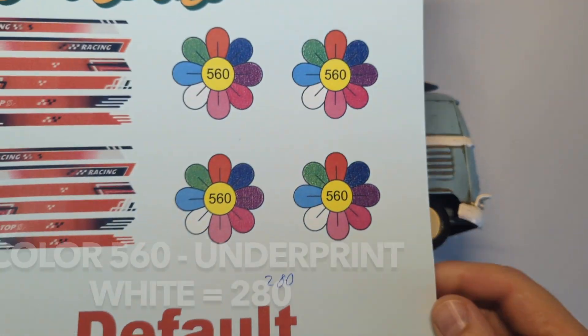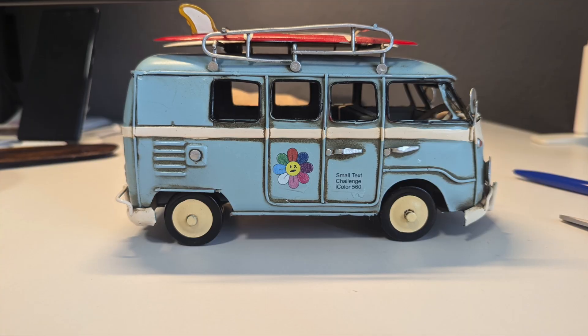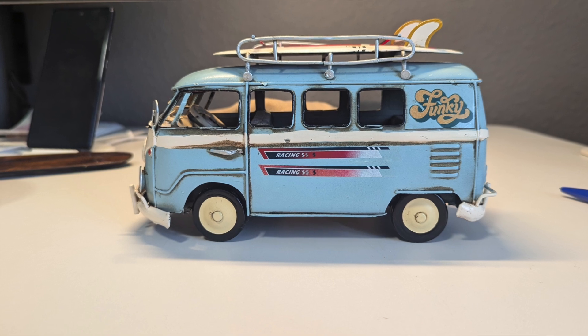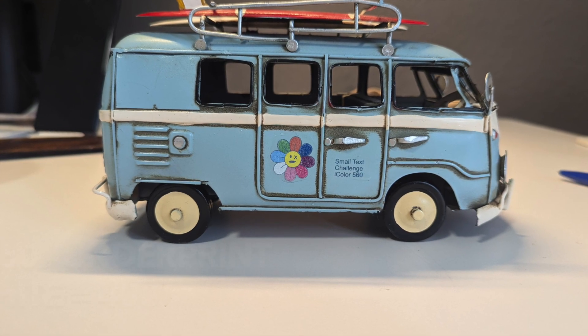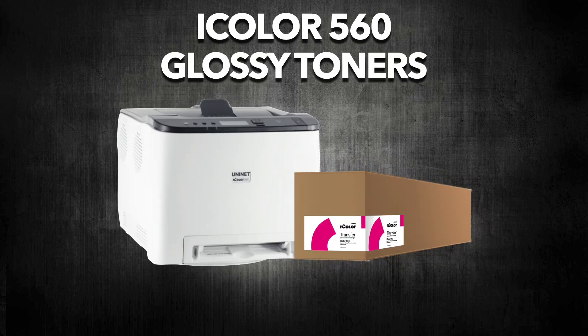The next one is iColor 560 standard toners with the default underprint at 280% fill. Here we can see the white speckles coming through. On a substrate, the block colors show visible speckles, the black text looks just fine because there is no white under the black text, but the red-to-white gradient looks much lighter. With 400% white toner, all the colors get underprinted with white and we can see white leaking through the black text — so this is not recommended. If you have the 560 and are into underprint applications, I highly recommend looking at the glossy toners, which have a toner composition specially developed for underprint applications and will prevent the white from bleeding through the colors.